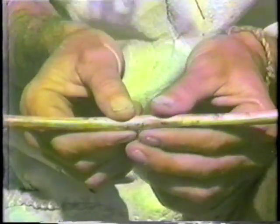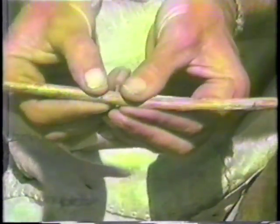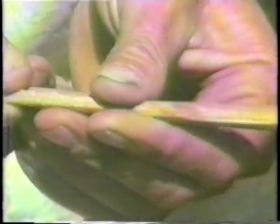I normally begin by starting in the center of the stem and smashing it downward. Then I carry this smash all the way out to each end. What normally happens in this smashing of the stem is that it tends to break in approximately four quarters.